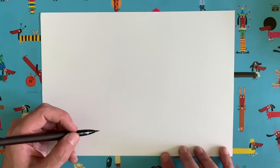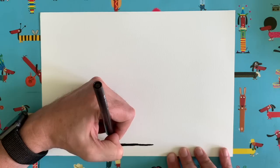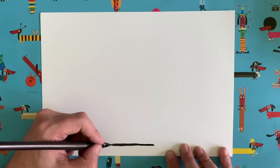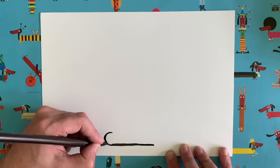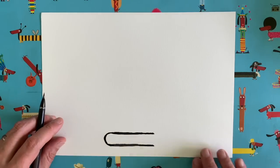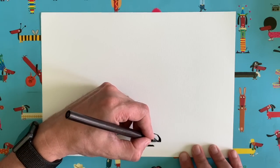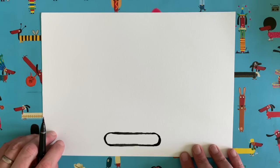We are going to start down at the bottom of our piece of paper, right at the bottom, and draw a nice straight line sort of in the middle — about seven or eight centimetres long. Now at the left-hand end of our line we are going to draw a curve like a C shape, then keep going back along so we finish up level with where we started. Then join up the two ends in a nice curve — exactly the same as the other end — so we have a sausage shape at the bottom of our piece of paper.